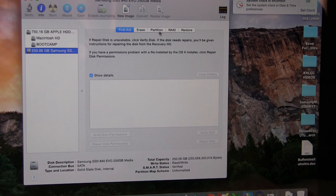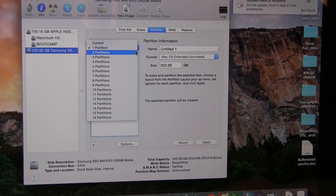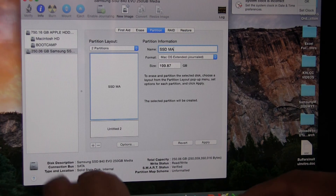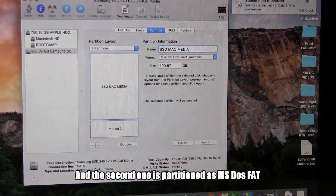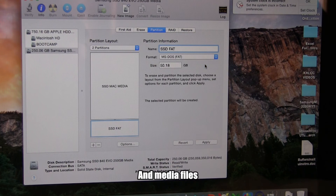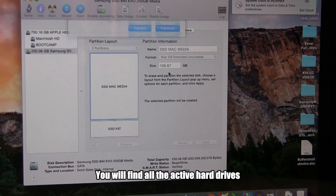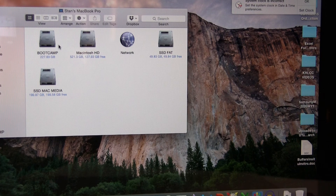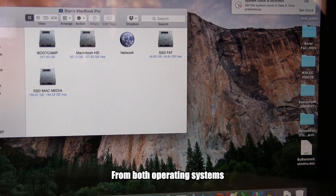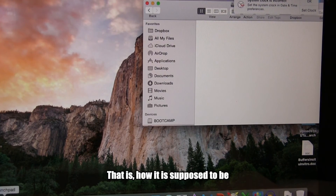Since I have Bootcamp installed, I wanted to share files between the Mac and Bootcamp, so I partitioned the disk into two. One partition is Mac Extended Journaled, and the second one is partitioned as MS-DOS FAT. Partitioning this way helps me share my Microsoft documents and media files between the two operating systems. I was able to access the FAT partition from both Bootcamp and the Mac, and it was writable from both. However, I can only read files created on the Mac partition from Bootcamp — that is how it is supposed to be.